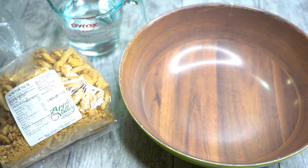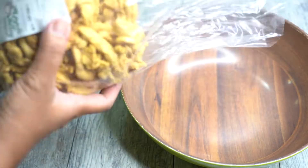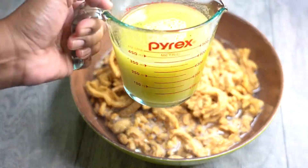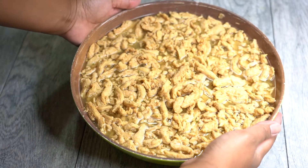Soy curls are very easy to make and if done right are very delicious. We're going to start by rehydrating our soy curls with water and veggie broth. Let that sit for a few minutes. While the soy curls are rehydrating, we're going to go ahead and make our teriyaki sauce.